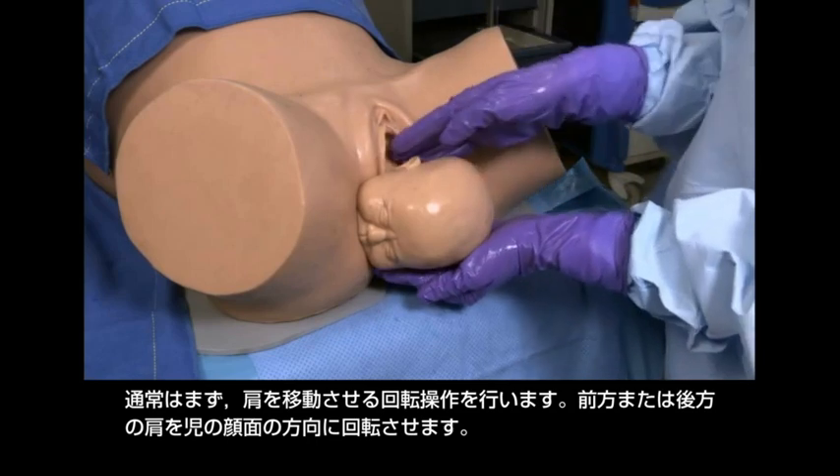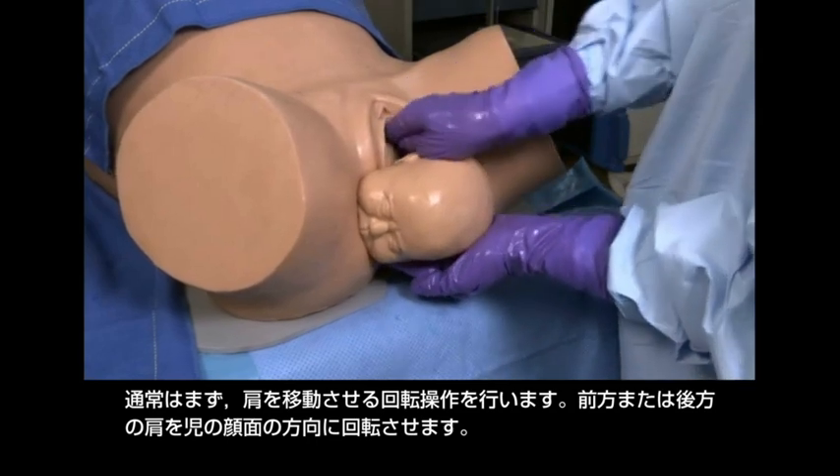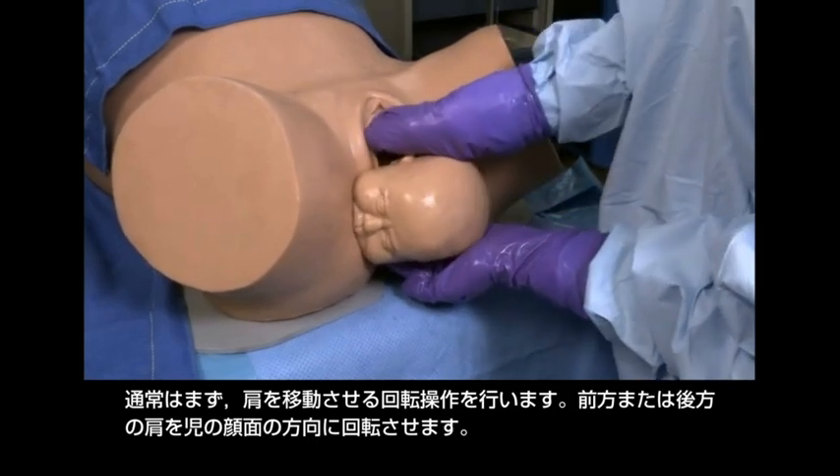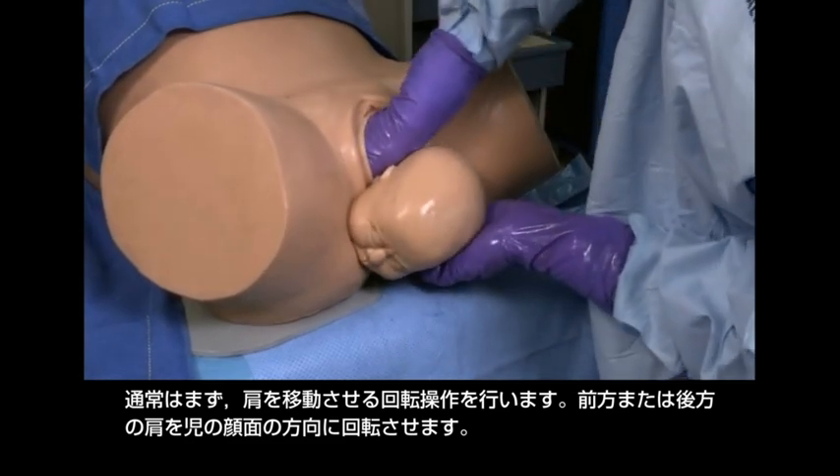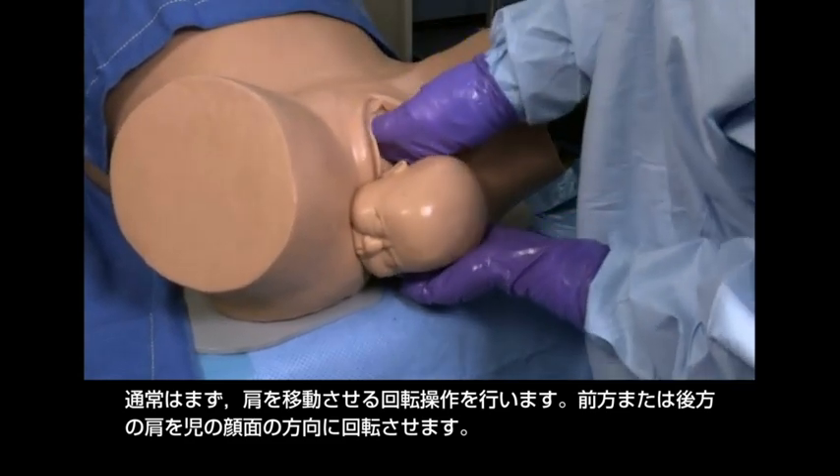The first such maneuver is usually a rotational maneuver to try to dislodge the shoulder. Rotate the anterior or posterior shoulder toward the face of the fetus.